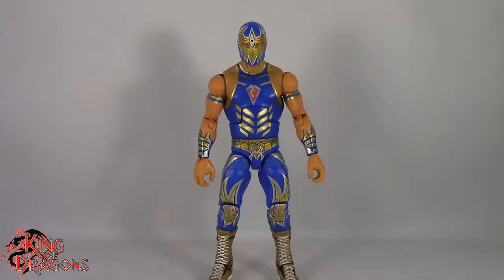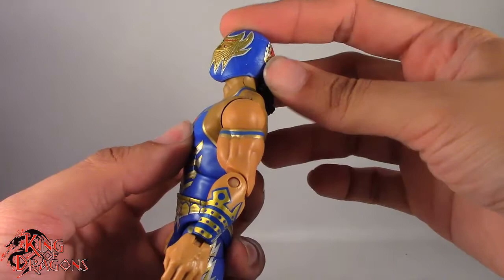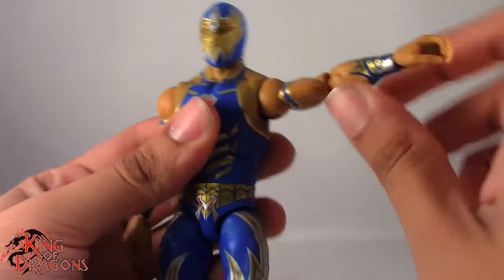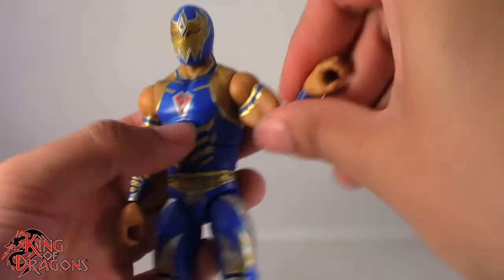With the comparisons out of the way, let's run through his articulation. Grand Metallic does have the standard Elite articulation — he has a really generous ball joint in the head which lets him look up; he can't really look down. He does have some slight head tilt and turns left and right, despite having the ponytail — I'd be very careful with that as it might have a tendency to break off. Arms are on ball joints, they go out to the side and all the way around. He has a bicep swivel, a single joint at the elbow, and swivel and hinge at the wrist.